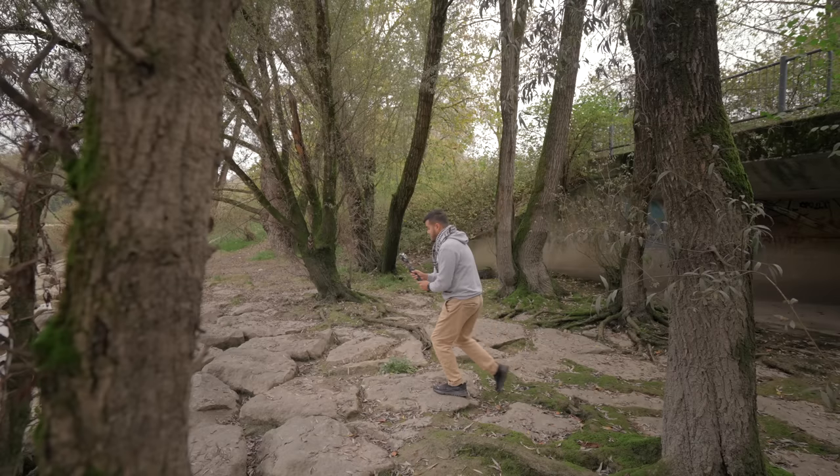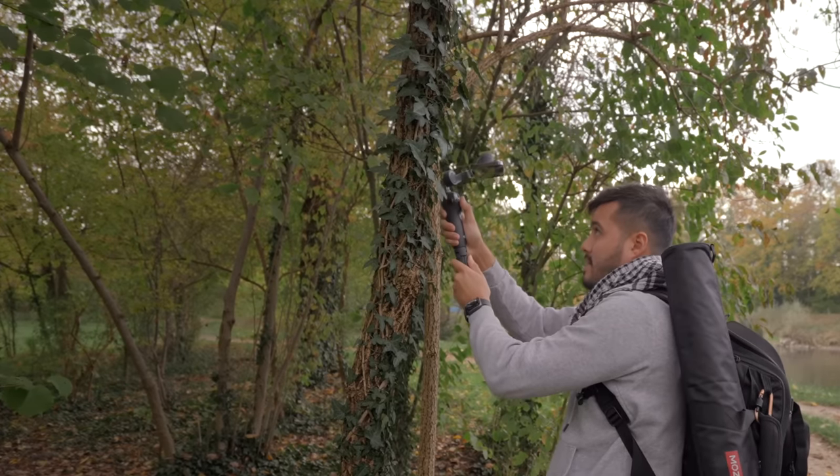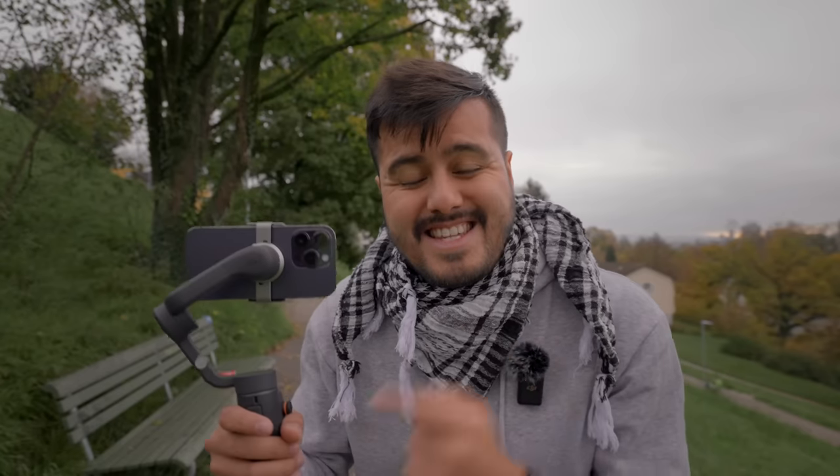What is going on guys and welcome back to another exciting video. Today I'm going to show you how to use the DJI Osmo Mobile 6 with the iPhone 14 Pro to capture smooth cinematic B-roll footage. Just because you got the DJI Osmo Mobile 6 doesn't mean that your videos will automatically look cinematic. It does take practice and you'll need to know some techniques in order to create a smooth looking shot.